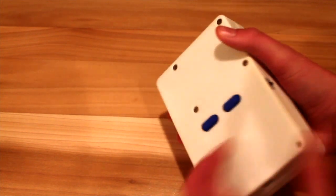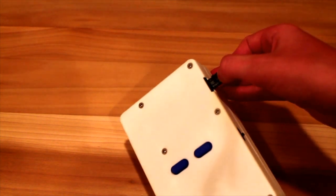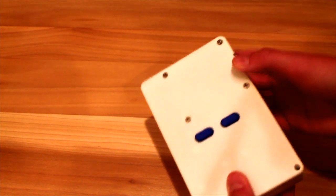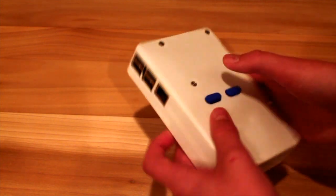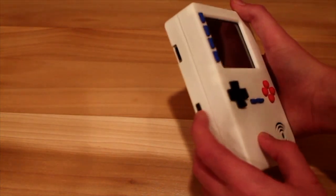This was a really fun project to do. It gave you some great experience in 3D printing and learning how to solder parts together. The project took me about 5 hours to complete, but it was totally worth it.